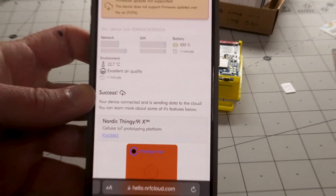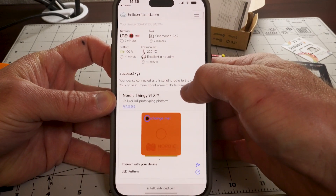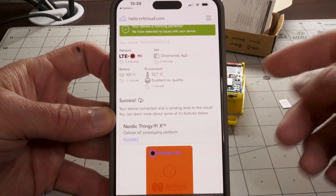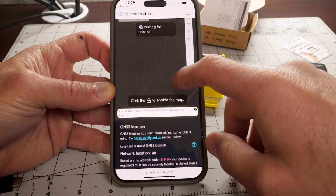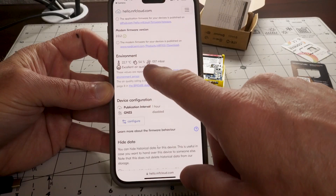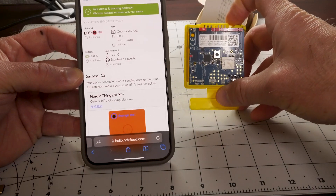It connected. LTE, two minutes SIM, environment — 22.7 degrees Celsius, which is about 73.9 degrees Fahrenheit. Battery at 100 percent. It shows the Onomondo APS carrier, so that's the card I'm using. It's not telling me the location — I think you have to enable that, which is fine since I don't necessarily want everyone watching to know where I live. There's 1017 millibar air pressure and excellent air quality — I use HEPA filters in here, so that makes sense. Pretty easy once I had that switch right.